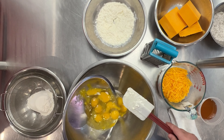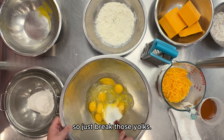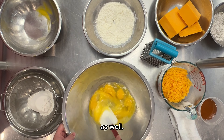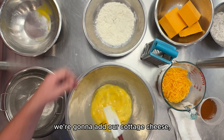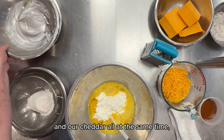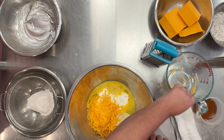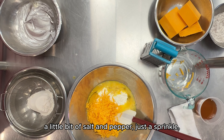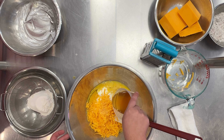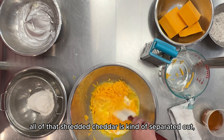What we want to do is take our eggs, add them to our bowl, and give them a little beat. Just break those yolks — it doesn't have to be perfect because we're going to be mixing other items in there as well. Then we're going to add our cottage cheese and our cheddar all at the same time, a little bit of salt and pepper — just a sprinkle — and just a splash of honey. Mix that really, really well, making sure all of that shredded cheddar is separated so we don't get any big pockets.